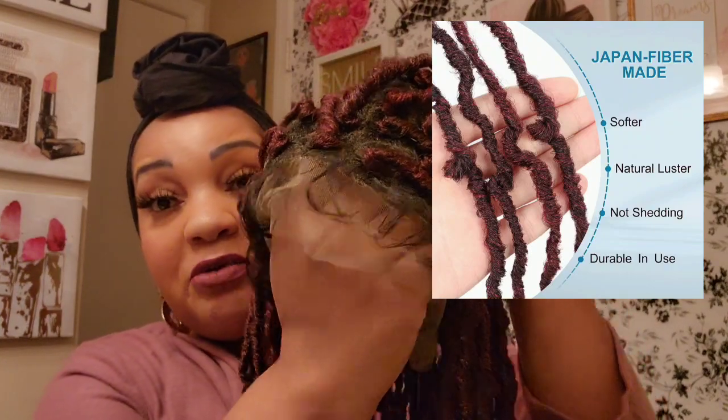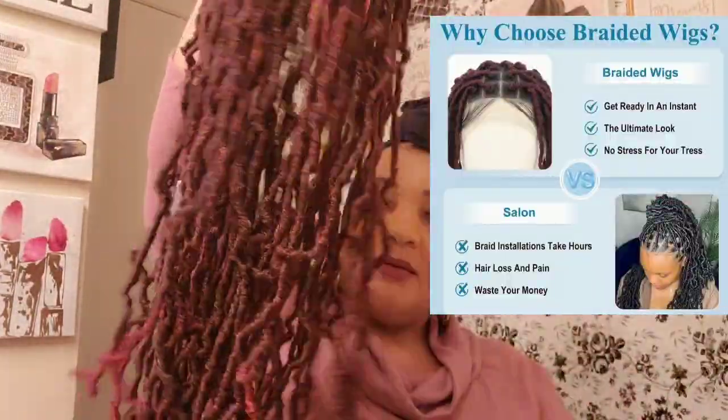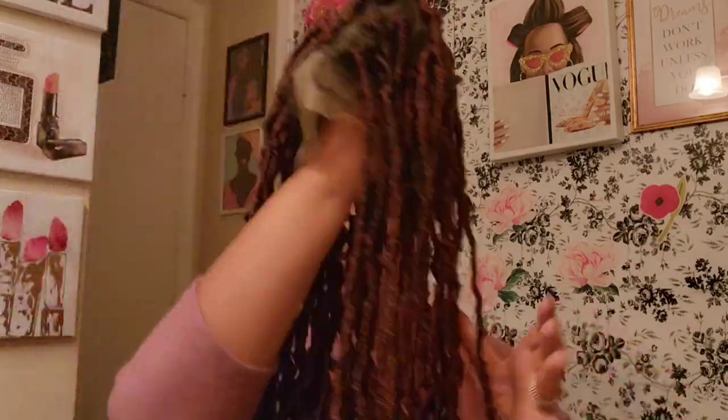The lace is not transparent but it's close to it, and look at how well-made this is. These units have come a long way — do you remember when they first started doing these braided units? They looked crazy, and I bought some of them too looking crazy. But we are going to put this bad boy on.